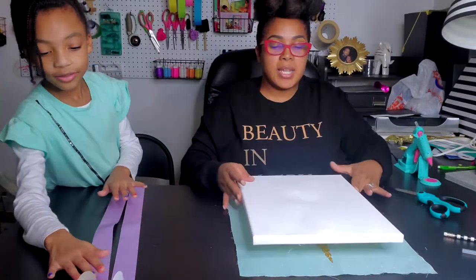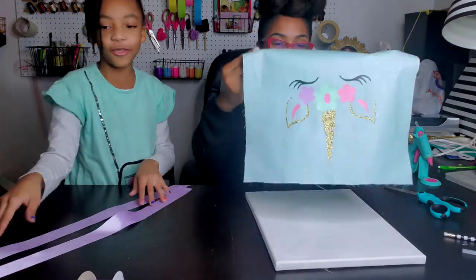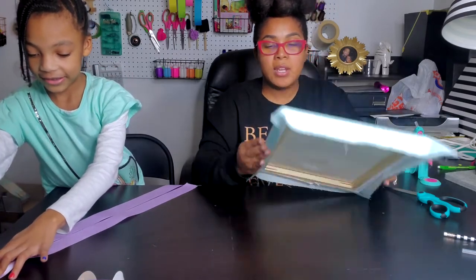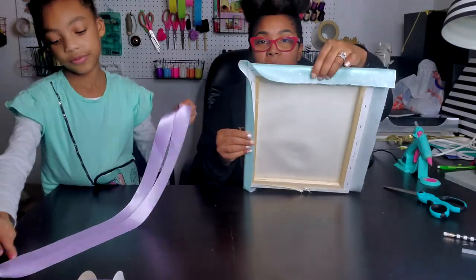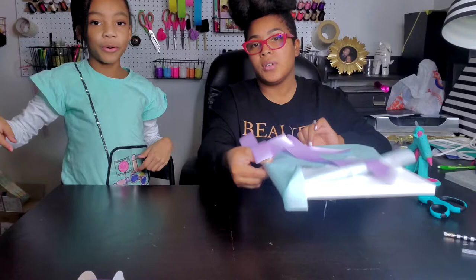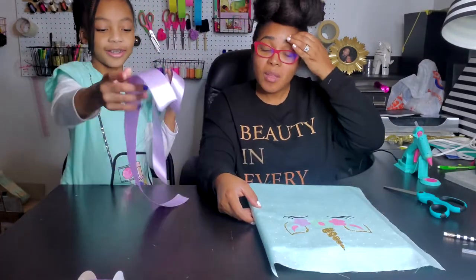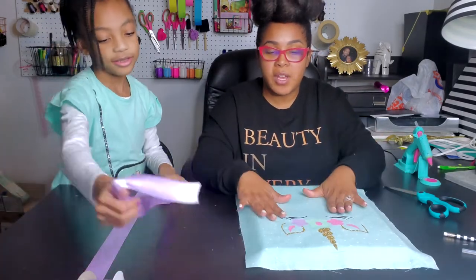So I'm going to take this and center it, making sure that I have enough fabric to fold over the sides, fold over to go to the top, and fold over to go to the bottom. Now I'm going to trim the corner. Once you have this cut, if you have a Cricut Maker, you can add any kind of little design.